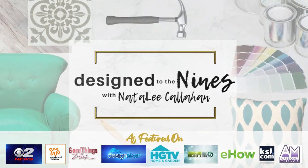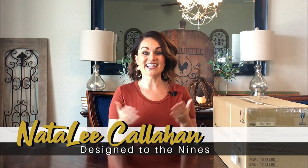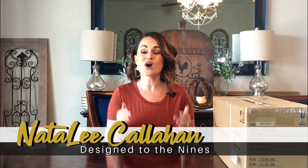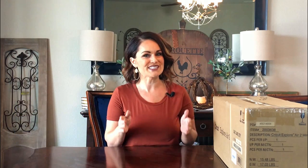Welcome to Design to the Nines, I'm Natalie Callahan. If this is the first time we're meeting, welcome to my channel. If you enjoy videos about DIY and home decor, you are in the right place. I'd invite you to subscribe to my channel below and make sure you hit that bell notification so you don't miss any of my episodes.